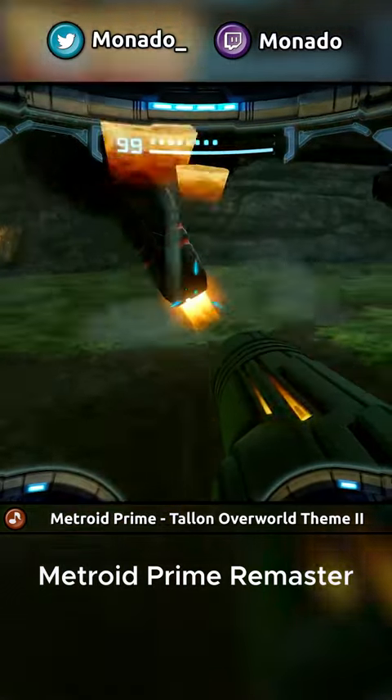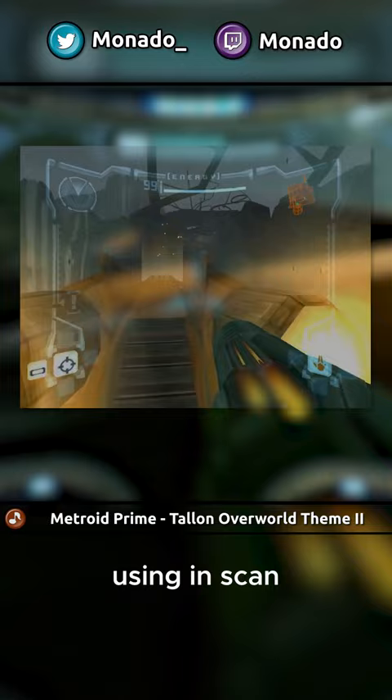Did you know that in the Metroid Prime remaster you can still get space jump boots early? Unfortunately, the method used in scan dashing in the GameCube version was patched out, but the method used in the Metroid Prime trilogy still remains.